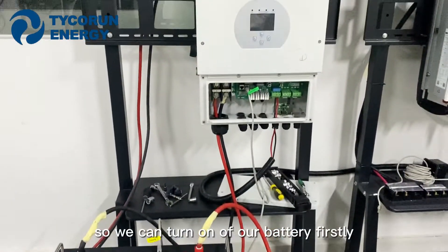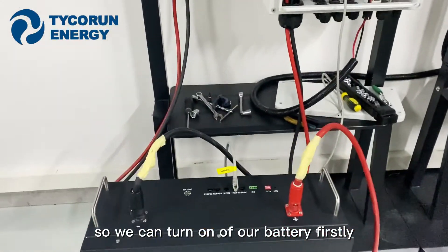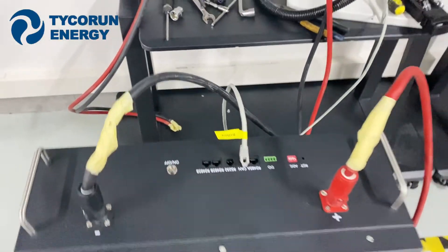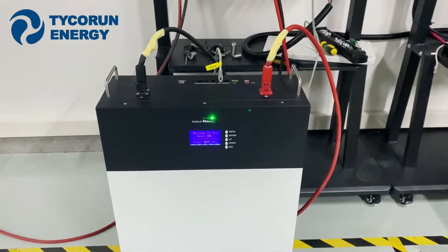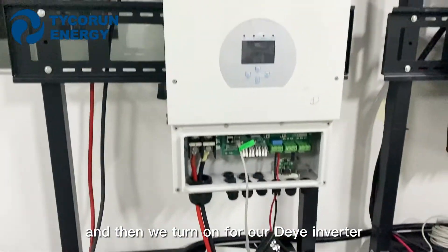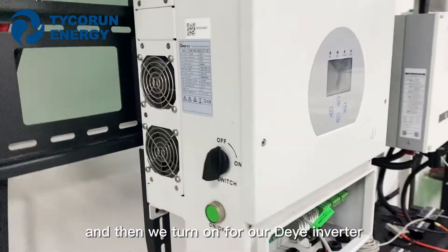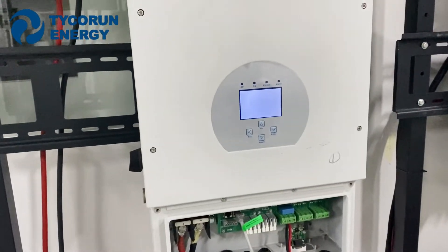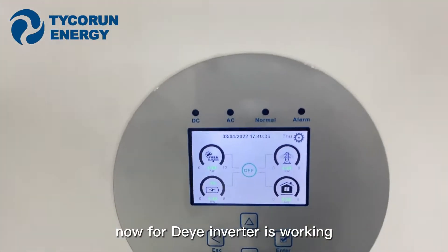Once all cables are connected, we can turn on the battery first. And then we turn on the DEA inverter. Now the DEA inverter is working.